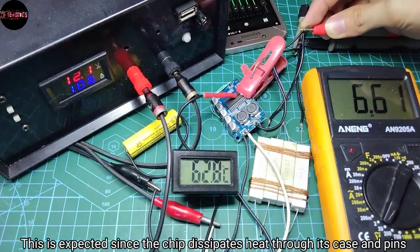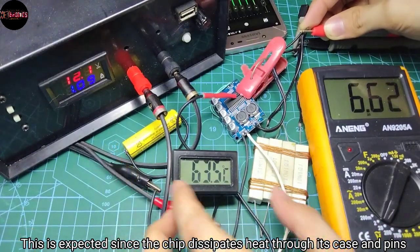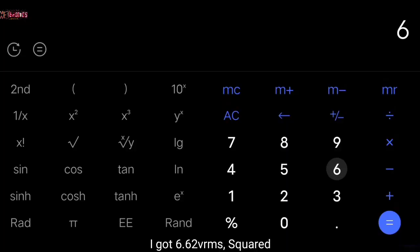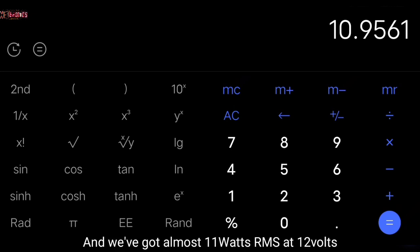At only 12 volts the chip's temperature reached 60 degrees Celsius, which is pretty bad already. This is expected since the chip dissipates heat through its case and pins only. So with 6.62 volts RMS squared divided by 4 ohms load, we get almost 11 watts RMS at 12 volts.